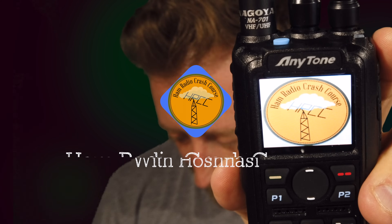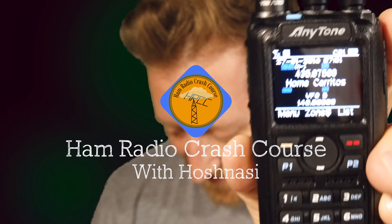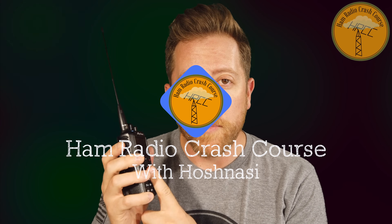I'm always very excited when I get to do a video like this where I get to review a very nice radio. So without further ado, let's get into it — the AnyTone AT878 UV. First, I want to give a big thanks to BridgeCom Systems for sending me this AnyTone 878. I've had a lot of fun doing this review and just getting to know this radio.